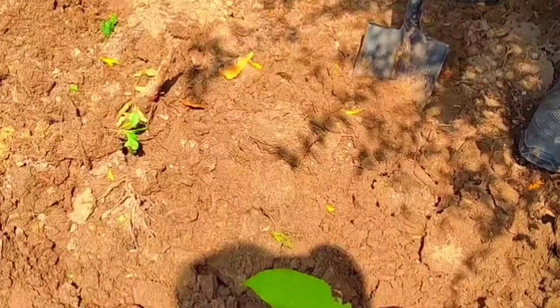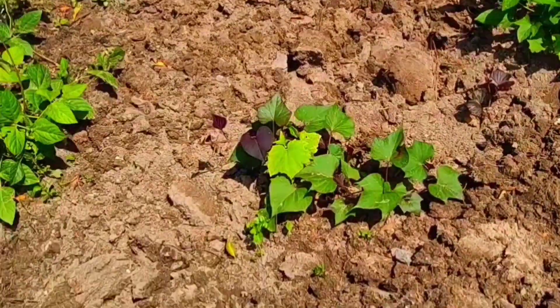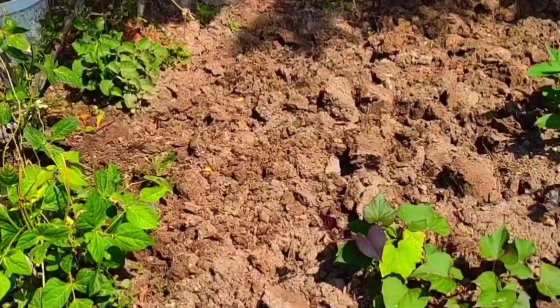We need to rotate the soil and water the soil before sowing — this is a very important thing. We need to work very, very carefully around existing plants which we want to keep.